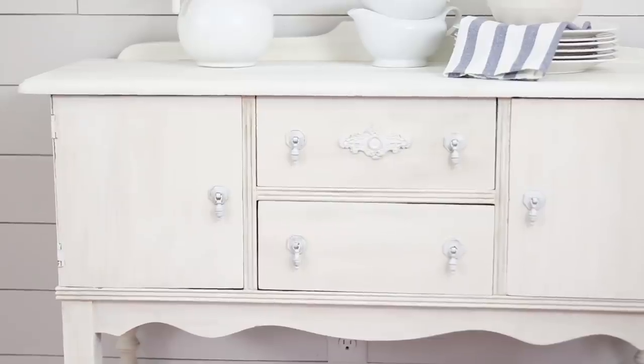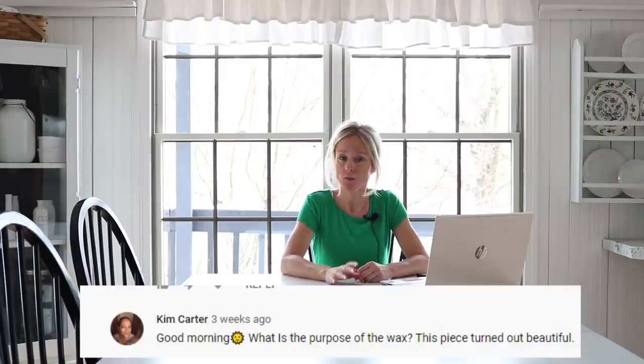The first questions are from the video where I used Dixie Belle paint to paint a piece of furniture. Kim Carter asks what is the purpose of the wax. I also used Dixie Belle wax over top of the paint, and it does an amazing job of protecting the paint. It also makes it a lot smoother and harder — if you want to clean the piece it's a nice clean hard finish. Its purpose is to protect the paint, and often these paints are so flat or matte that you almost need something over top, or your rag will just curl up when you wipe it.